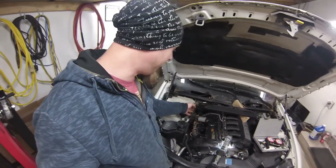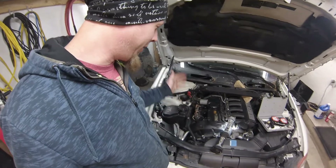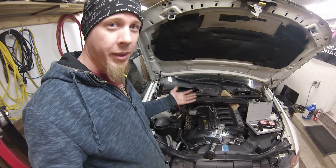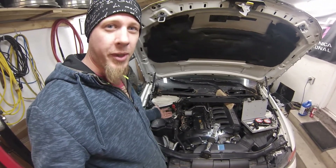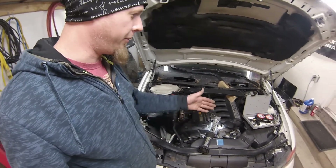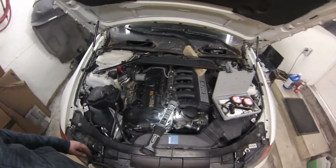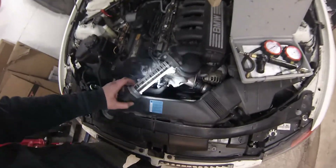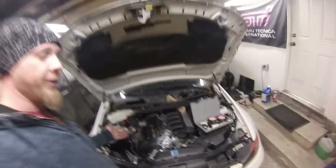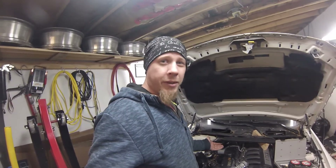In that last clip I did the compression test on number four — it failed horribly, absolute zero, the needle didn't even budge. I did a comparison on number one, which came up to pretty much spec — I think 170 or 175 PSI. So right now I'm moving straight to a leak down test. I've got my leak down gauge out, I'll put it in number four, get ready to turn the crank to bring cylinder four to top dead center, and see what kind of leak down I have, hopefully determining where it's coming from.